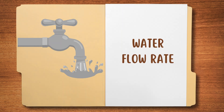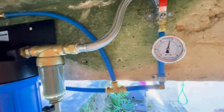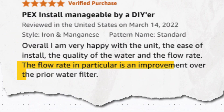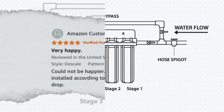Round number two: water flow rate. iSpring claims a water flow rate of 3 to 15 gallons per minute. Customers have reported no noticeable drop in water pressure, and some even found an improvement in their water flow compared to their previous filters. Additionally, the system is well-built, and when installed correctly, it does not leak.